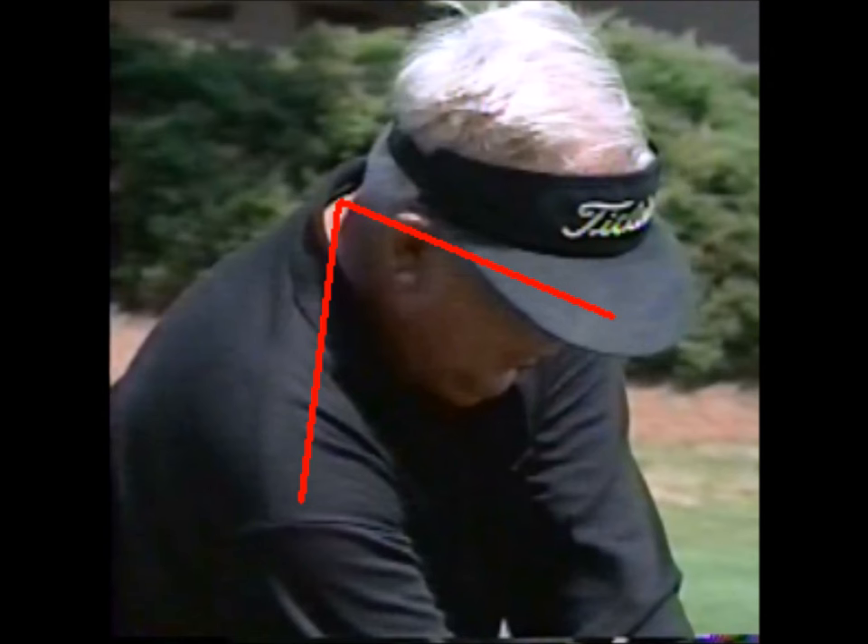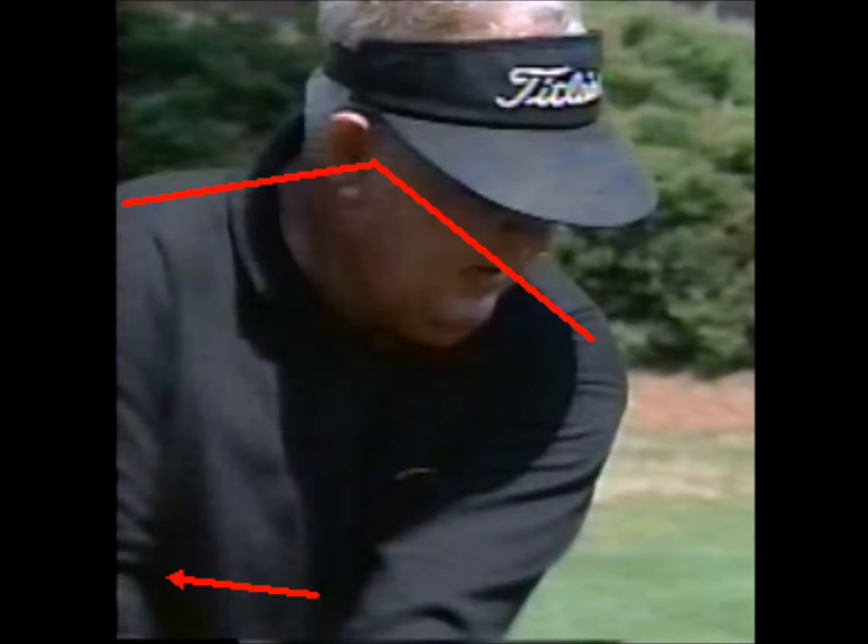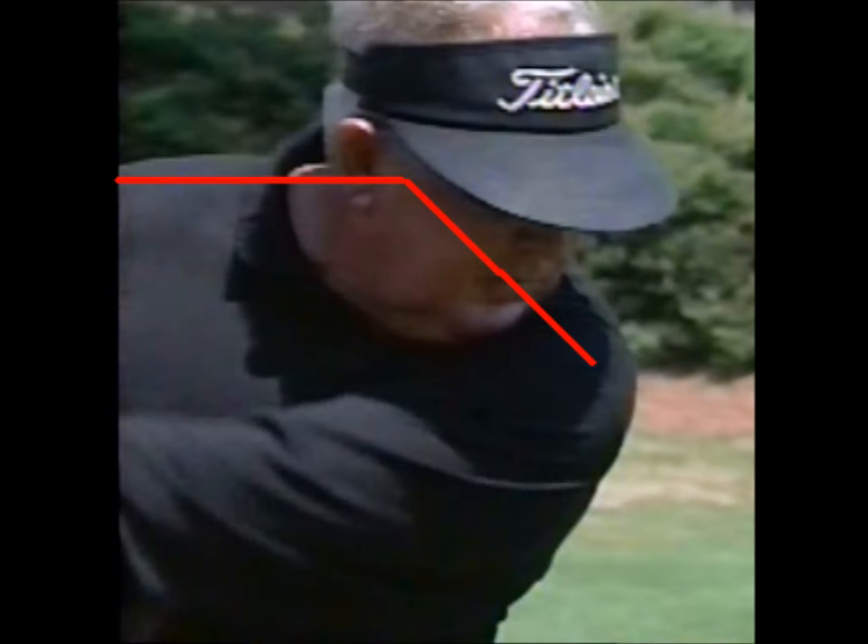Moe had a sensation that he was making a very wide arc on his backstroke. If you make a scientific observation, you will see that he is moving his arm substantially more than his body. Moe's actual movement was to pull his right elbow straight back while the left arm made the motion he is describing.